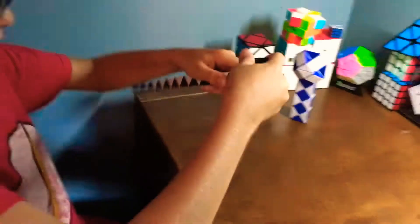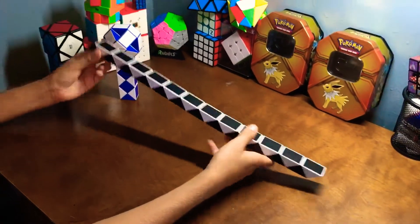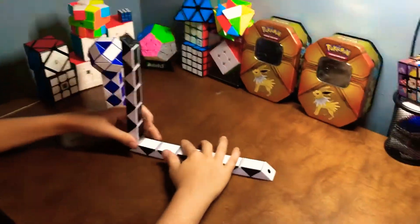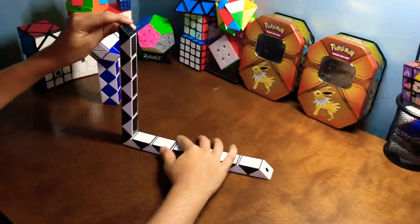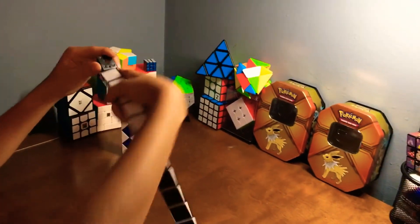This is a straight-up Rubik's snake, 24 pieces. Let's start making it. You're going to start with the tip — fold this over for now. You're going to skip the tip and go to the second piece, and fold that over.